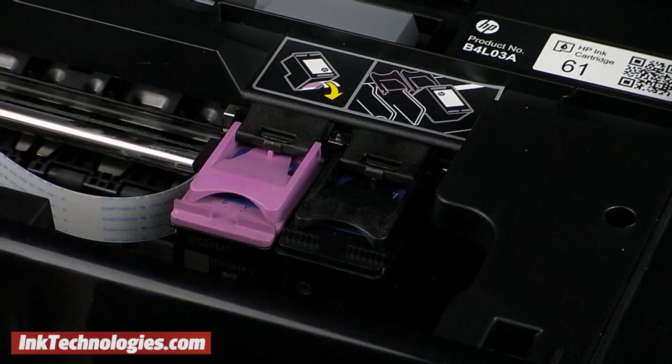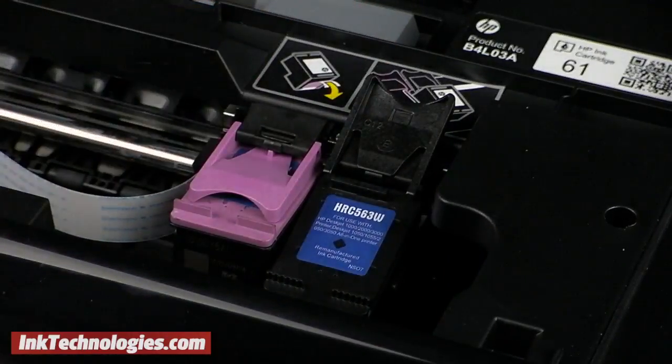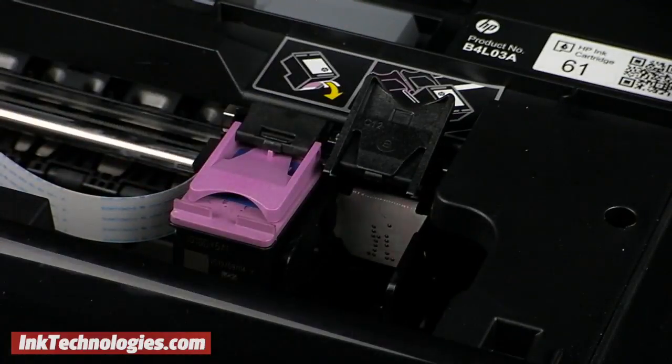With the black cartridge on the right and the color cartridge on the left, raise the cover of the DeskJet 3051A ink cartridge you need to replace. Then grab and lift it from the opening.